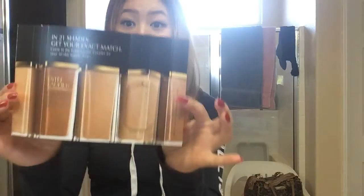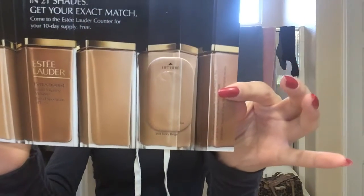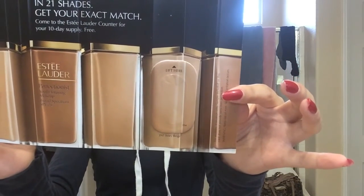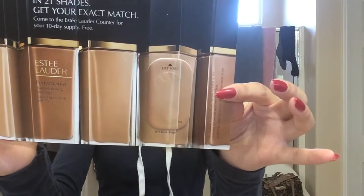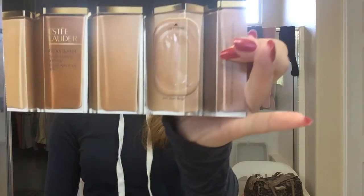Today I got in the mail a sample of the Estee Lauder new Perfectionist makeup infused with their age-defying Perfectionist Serum technology. I got it in the shade 3N1 Ivory Beige. I wanted to try my L'Oreal True Match and see how much better one is compared to the other one, so this is going to be like a compare and contrast.